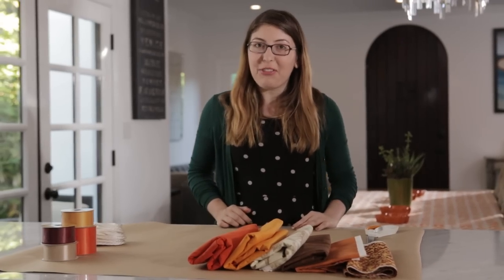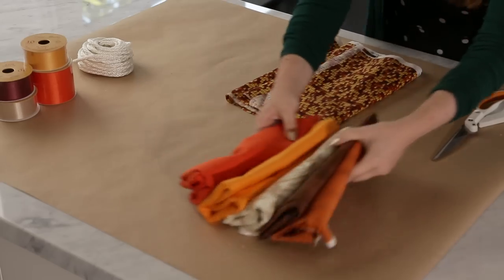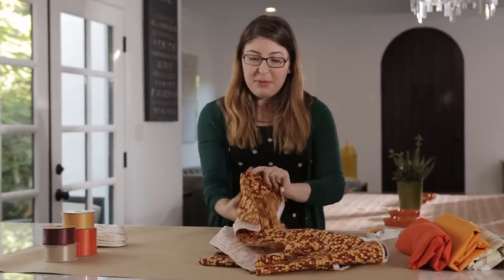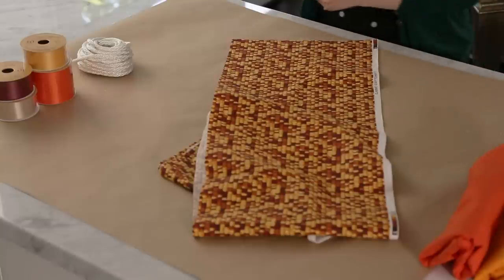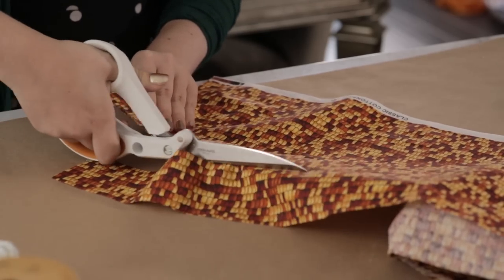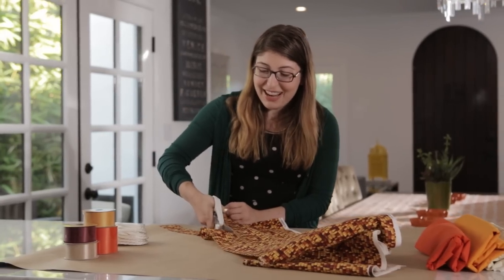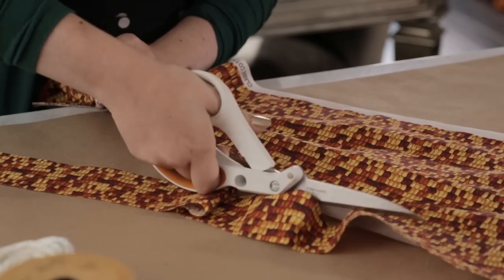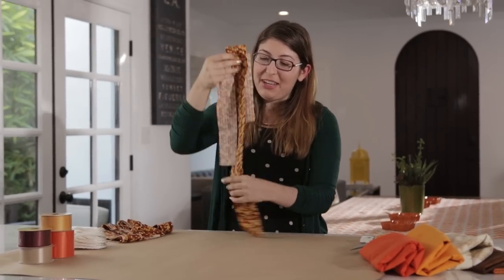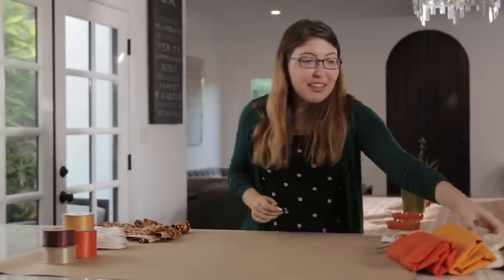The first step is to prepare our fabric for the backdrop. Grab this really fun corn printed fabric and open it up, then use some scissors to cut it into strips that are about two inches wide. Don't worry about your lines being perfect because eventually all of the fabrics are just going to mesh together into one big texture. This is going to be a lot of cutting, so you might want to sit down in front of a movie while you do it.